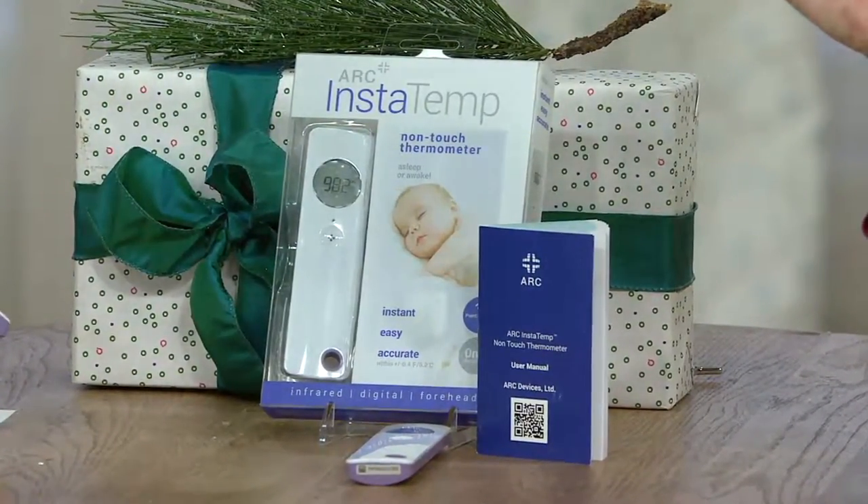It's fast. But most importantly, Janine, you were telling me this is clinically accurate. Clinically accurate — that's so important.